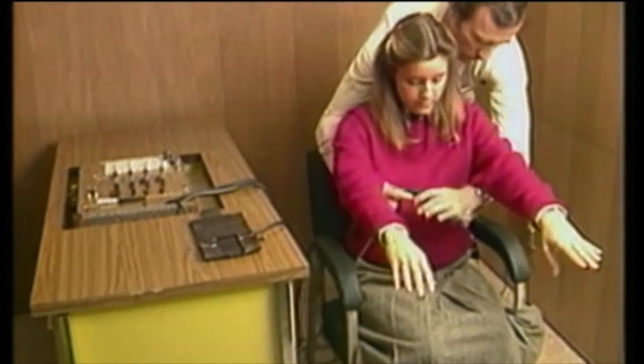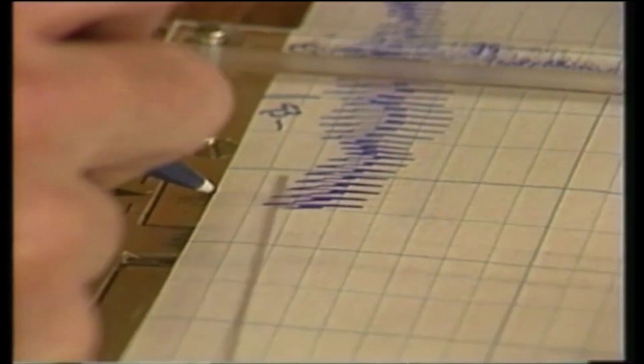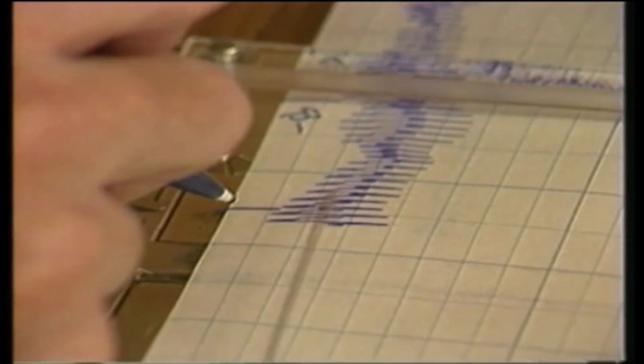It's essentially a collection of doctor's instruments. When you lie, the pulse quickens, you breathe faster, and you start to perspire. The ultra-sensitive polygraph maps those changes. Any significant peaks spell out stress and a possible lie.